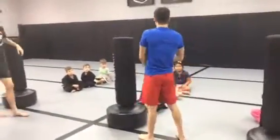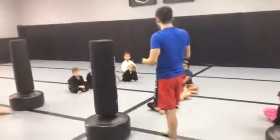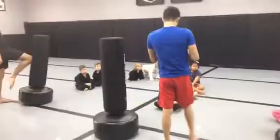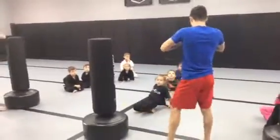So level 3 is a little tricky, so orange belts and above — yellow belts, you don't have to try this, you can stick to level 2. But orange belts and above, you can try this if you would like, or I would like you to try this.